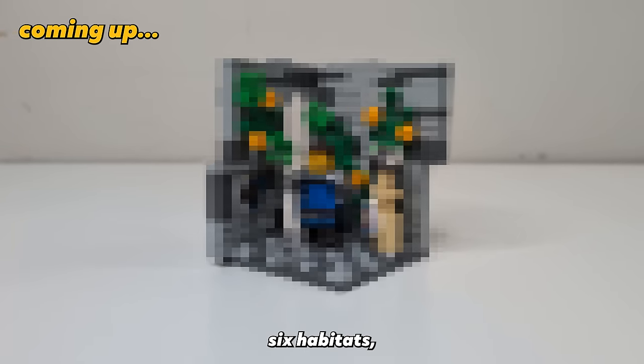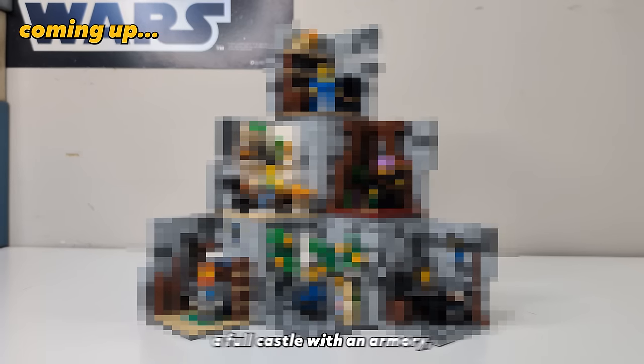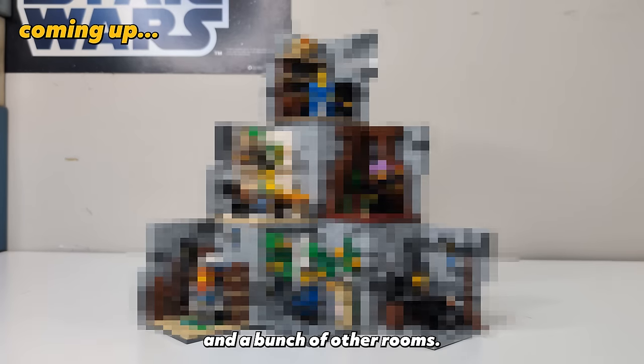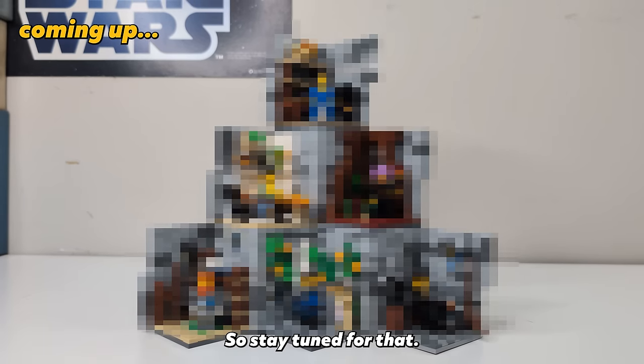So today we're going to build six habitats and at the end of the video we'll have a full castle with an armory, wizard study, blacksmith, and a bunch of other rooms, so stay tuned for that.